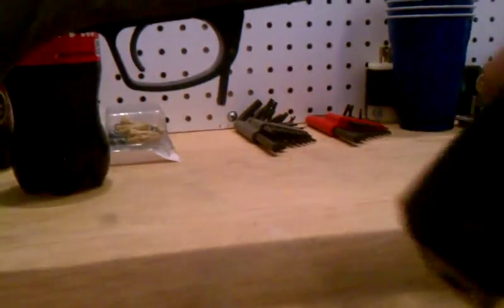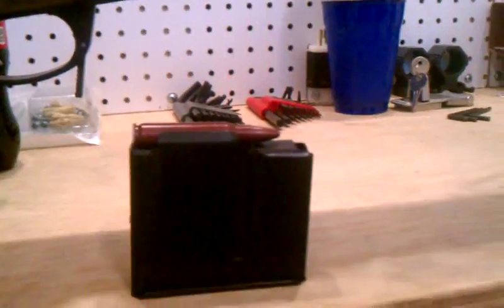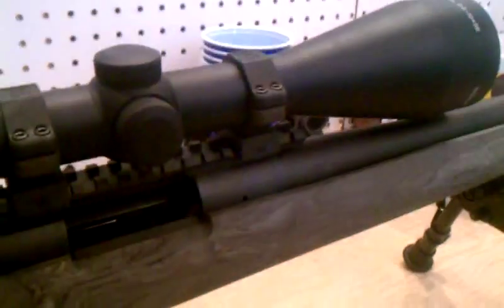This is the Accuracy International magazine with a snap cap in it. The reason we're taking this video is because we've had a customer send us a rifle that's had some issues.